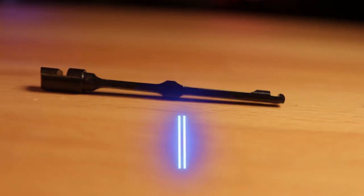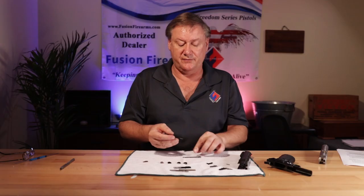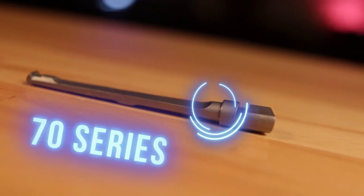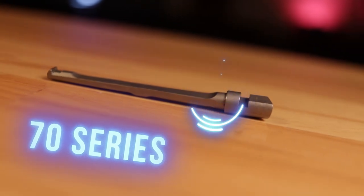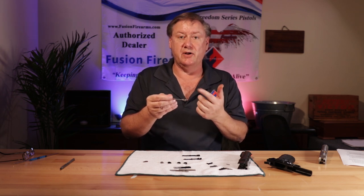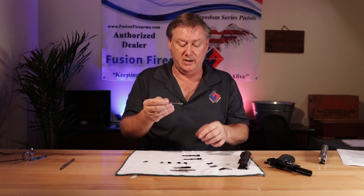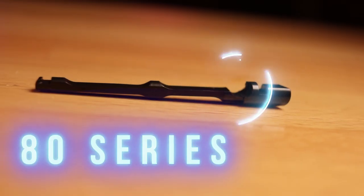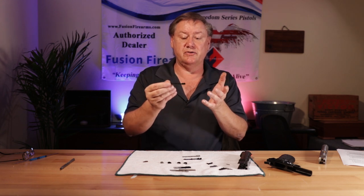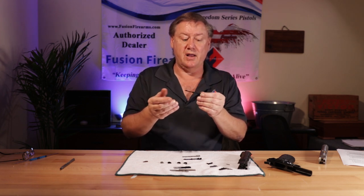With extractors, what do you have to know? Basically you have 70 and 80 series style extractors. The 70 series will not have the clearance hole for the plunger — which is the plunger for the firing pin stop. The 80 series will have a hook milled into it, and that is to encompass the plunger for the firing pin stop block.